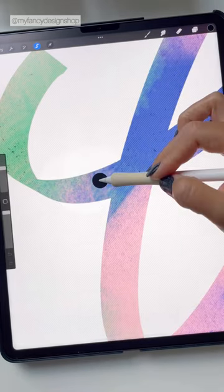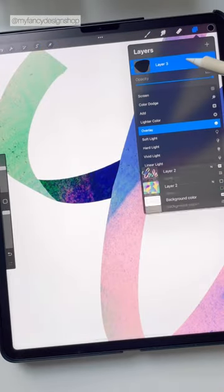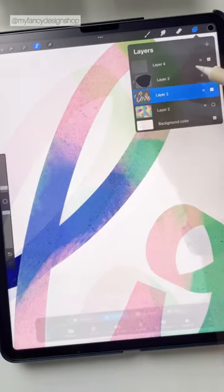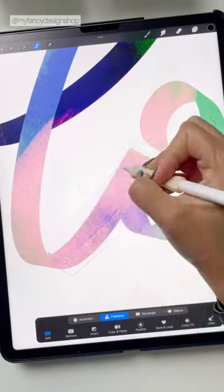Then I'm going to open up the layers menu, add a new layer, and drop in the color black. I'll change that layer to a clipping mask so you just see it on your lettering, and then change that layer blending mode to overlay so it's just a darker color than your base layer.